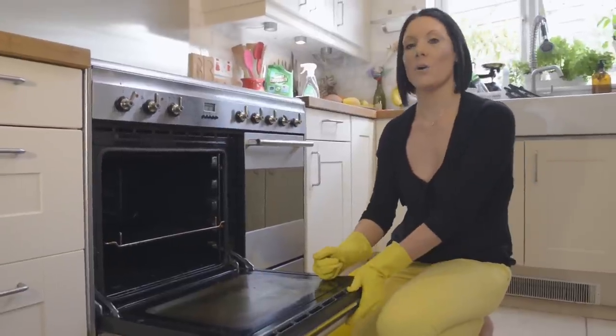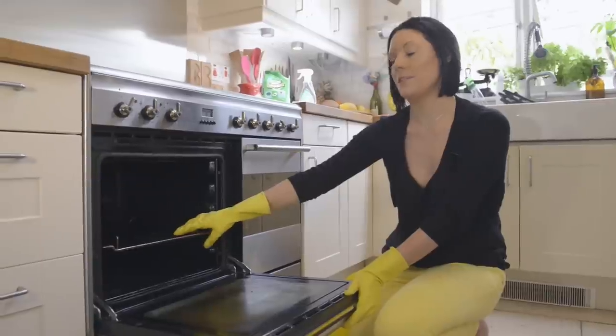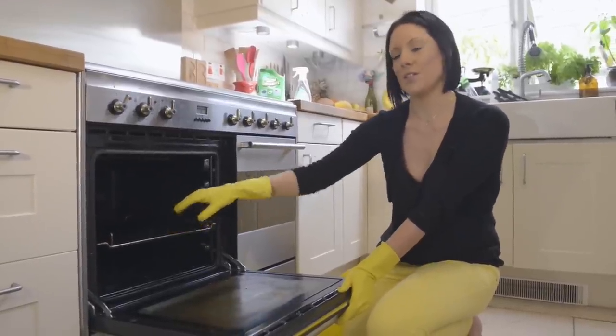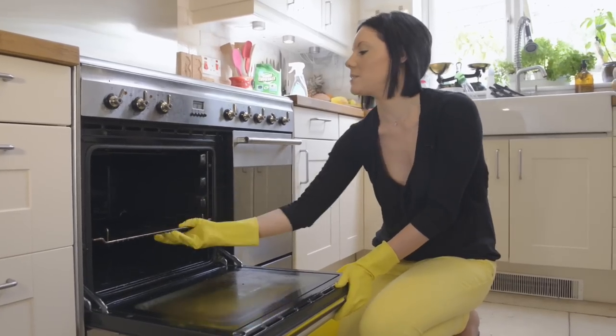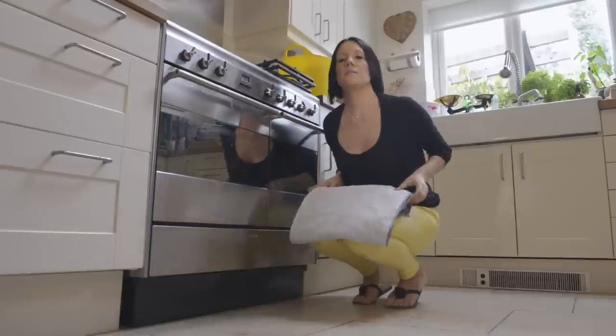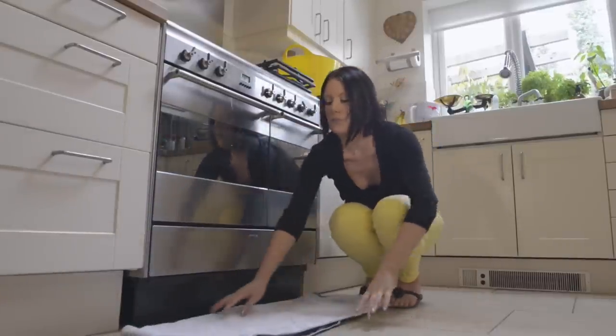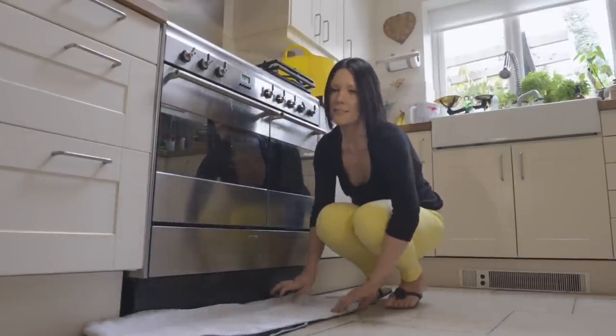So we've finished cleaning the hob — now it's time to clean the oven itself. We're going to finish removing all of the trays and shelves from the inside of the oven first. Before we start to clean the oven, we're just going to pop a towel down on the floor underneath just to catch any drips.